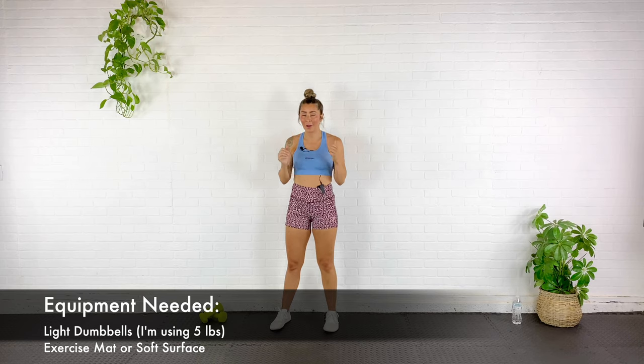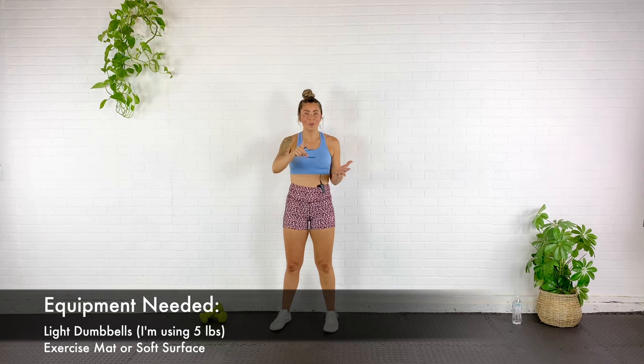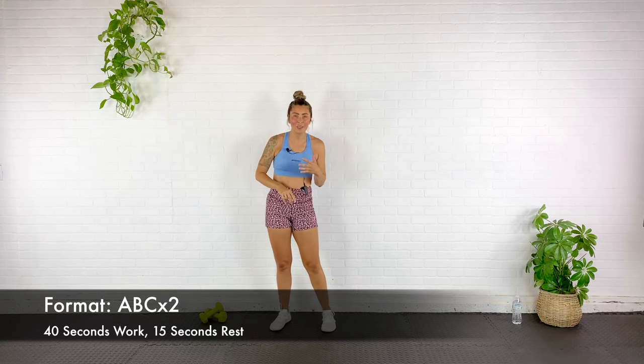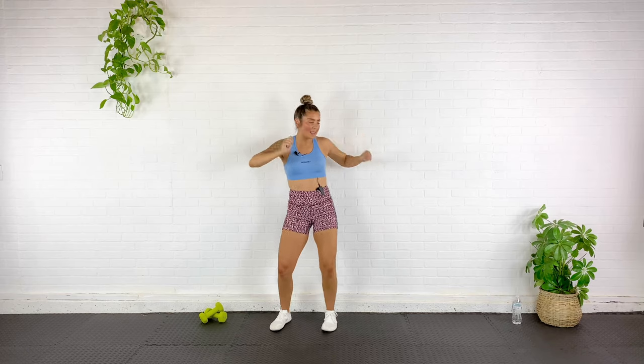Hey guys, it's time to lengthen, strengthen, and mobilize. Today I have a total body workout for you and all you need are a couple of light dumbbells. I'm going to be using five pounds throughout, but use something that's going to challenge you but not completely exhaust you. We are going to be blending some cardio moves with some mobility drills, with some barre and Pilates inspired moves. Grab your dumbbells, grab an exercise mat, and let's get warmed up.